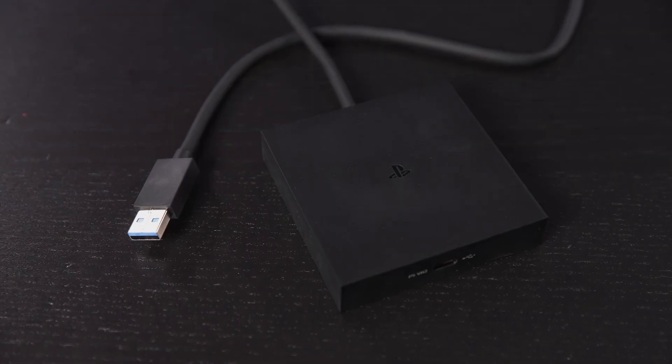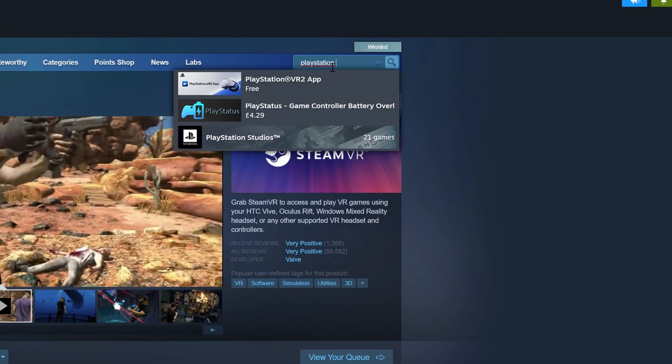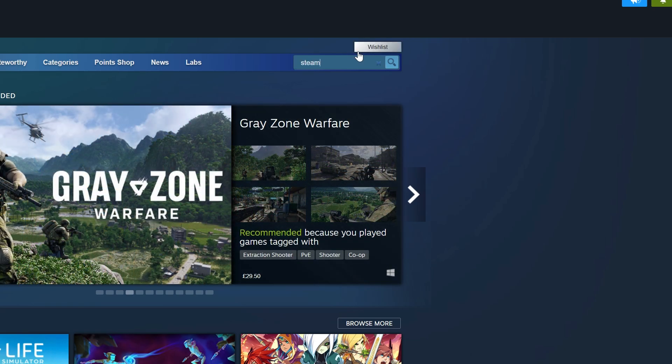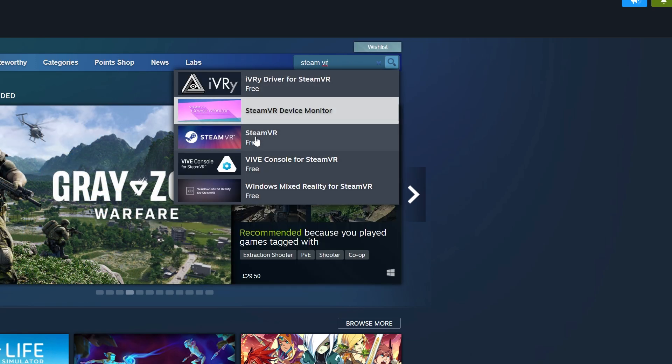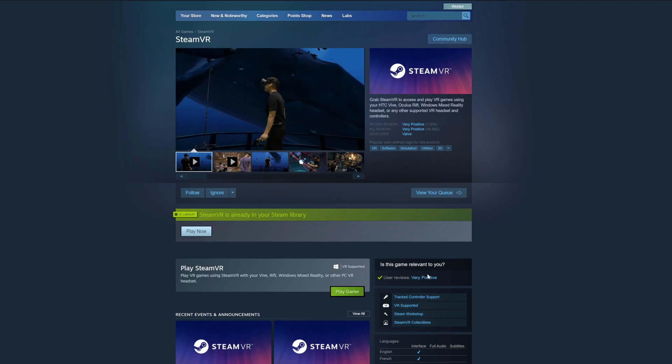Setting up the PlayStation VR 2 PC adapter won't take long. The first step is to download the PlayStation VR 2 app and the SteamVR app from Steam. Both are free and you can search for them using Steam's search box. Add them to your library and then install them to your PC.